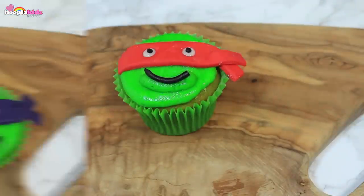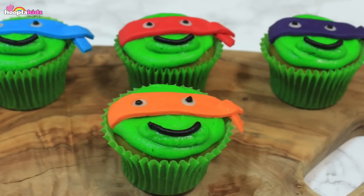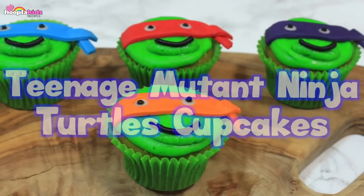And there you have it. We've got Leonardo, Donatello, Michelangelo and Raphael — the Teenage Mutant Ninja Turtles. Perfect!